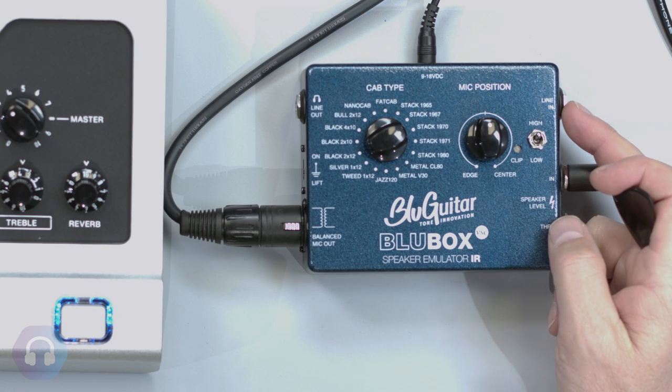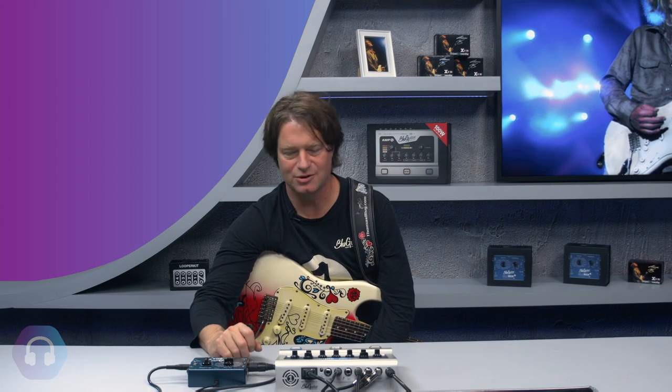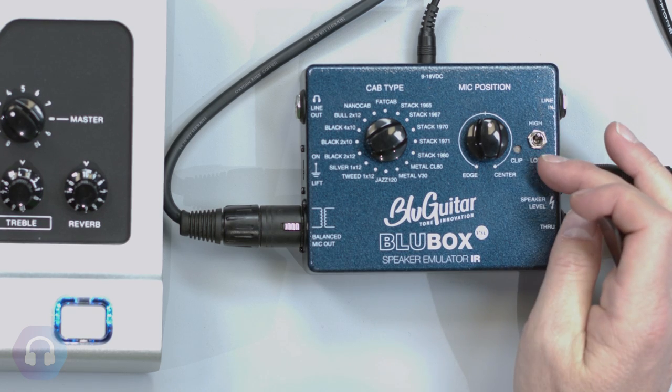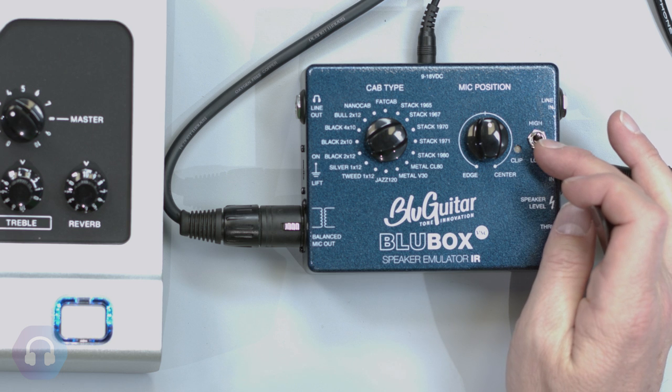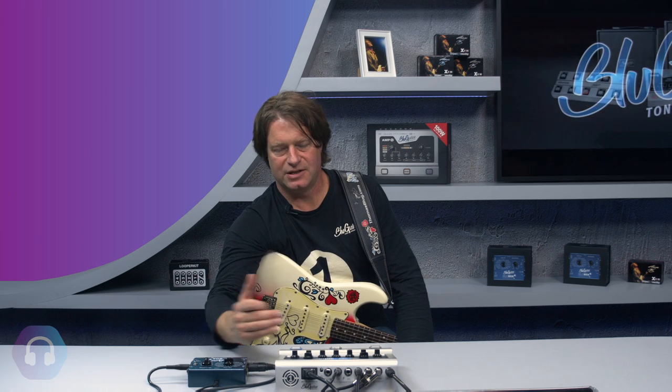There's also a line input, which can be used with any guitar preamp or even a pedal. If you want a very small, compact setup, you can run an overdrive pedal into the line input, straight into the PA — and it sounds pretty good. The switch here is an input sensitivity switch — high, mid, and low — to adjust to your amp's output level.